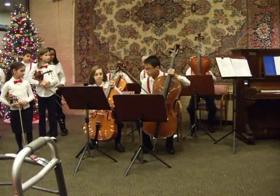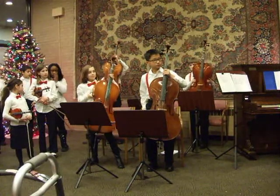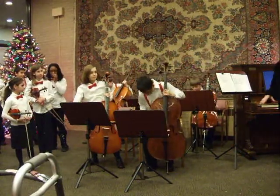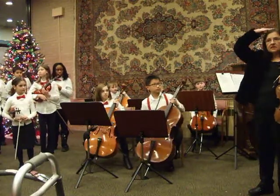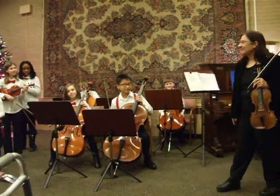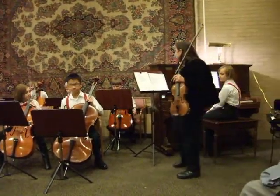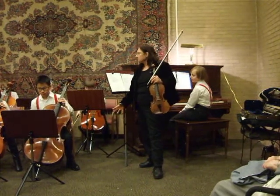Hold up your instruments. Beautiful cellos, beautiful sounds. We usually have a bass player, but he was unable to make it tonight. His instrument's about as tall as I am, and he's about this tall. He really adds a lot of depth to our group, so when he's missing, we miss him.